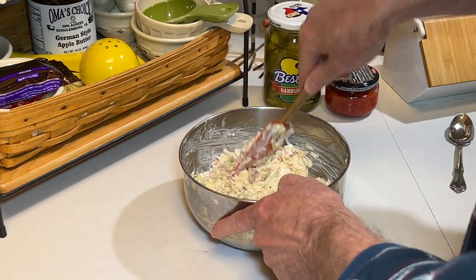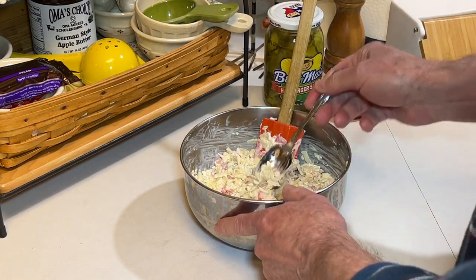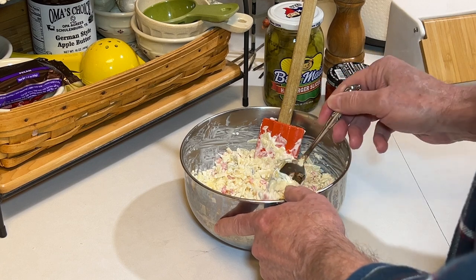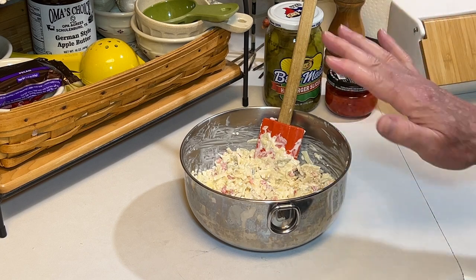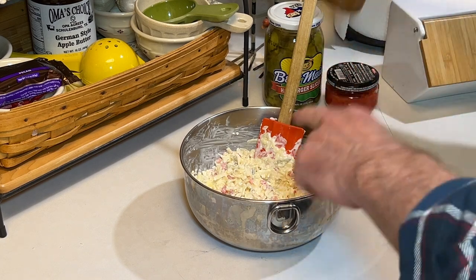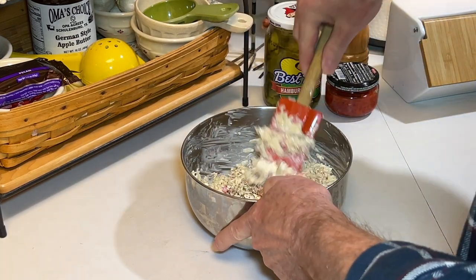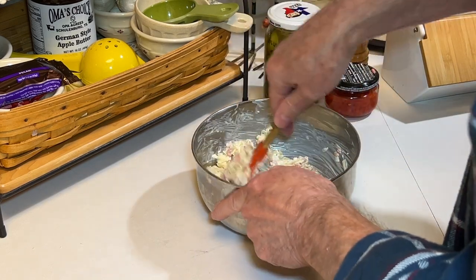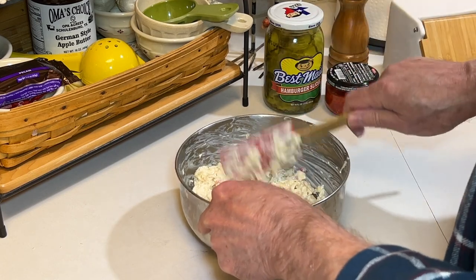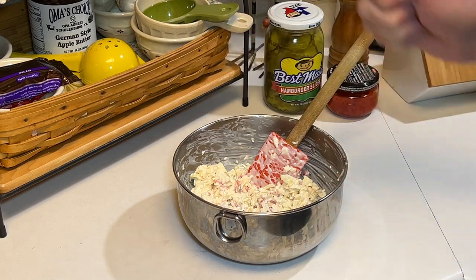And it's looking really good. I like that combination with the pickles and the pimentos. Give it a quick taste, see if it needs any adjustments. Okay, that's good — needs no salt. I would like a little bit more black pepper, so a little bit more black pepper. It's to taste; if you don't want it, don't even add it. If you want cayenne pepper, add that. Now I'm going to refrigerate this for an hour and then give it a taste.